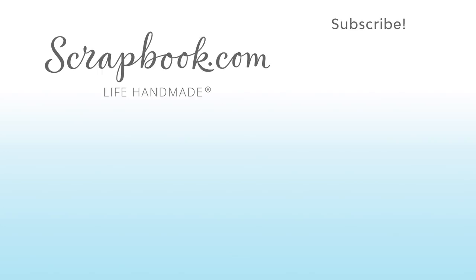Check out my line — it's called Chasing Adventures, and it's at scrapbook.com. I hope you enjoyed this tutorial. Thanks for watching. If you like this video and want to see more from scrapbook.com, please like, share, subscribe, and leave a message. Happiness is life handmade.